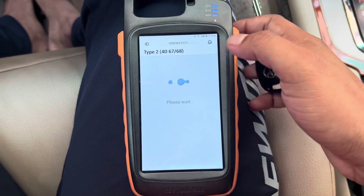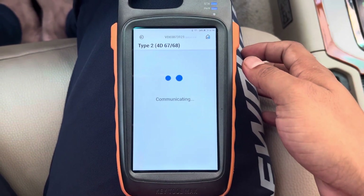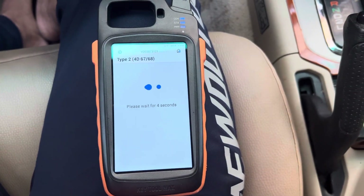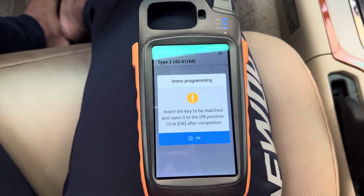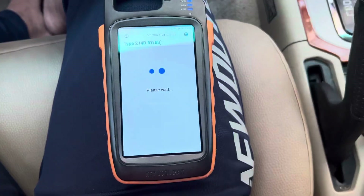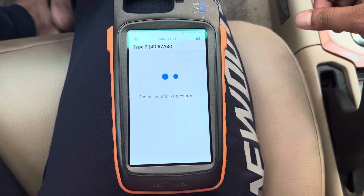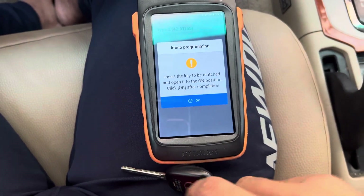Key programming lost all keys — switch ignition on. Set the key to be matched and open the switch to ignition-on position. The hazard light is on already. Press OK.